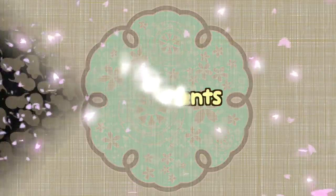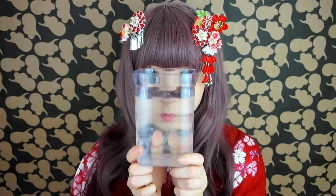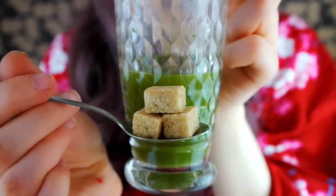Ingredients: You'll need milk, Japanese green tea powder, water, and eventually some sugar.